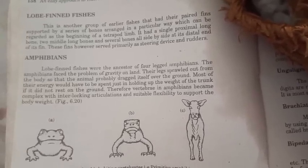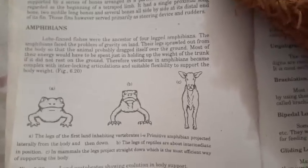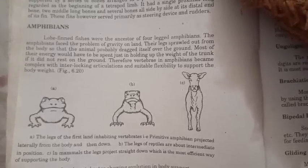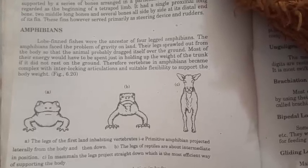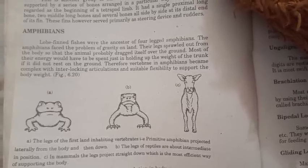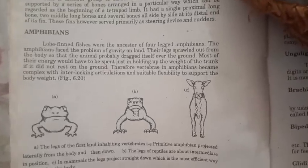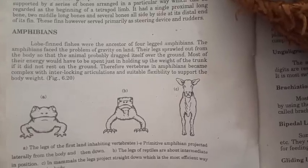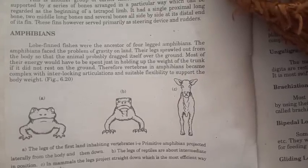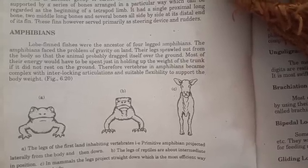The amphibians were the ancestors of the four-legged amphibians. The amphibians faced the problem of gravity on land, and their legs spread out from the body so that the animal probably dragged itself over the ground. Most of their energy would have to be spent just in holding up the weight of the trunk if it didn't rest on the ground. Therefore, the vertebrae in amphibians became complex with interlocking articulations and suitable flexibility to support body weight.